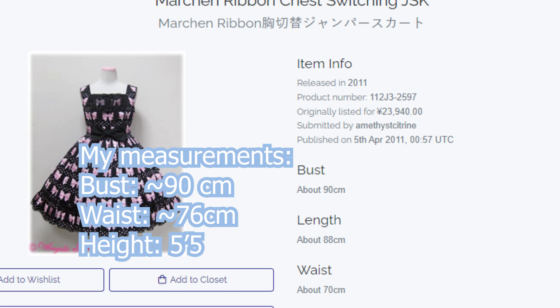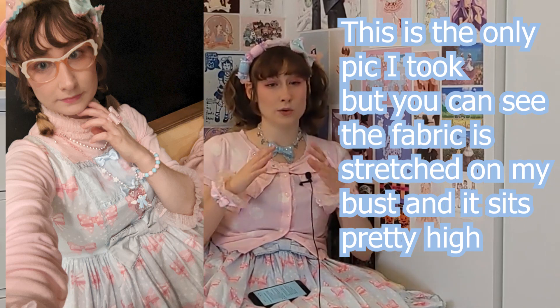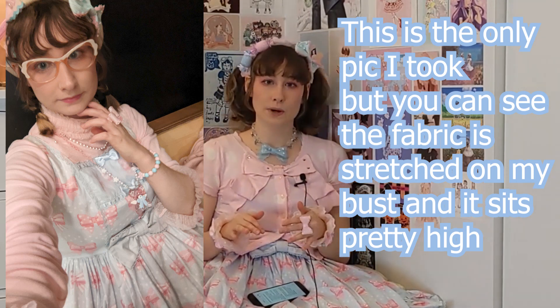I got March and Ribbon and Toy Fantasy (the original release) altered. When I received March and Ribbon in the mail, I thought it might fit me based on the Lace Market seller's description, but I wasn't super sure because the measurements were pretty different from what was on the library. I tried it on and at first thought it fit mostly because I could zip it up. I tried to wear it out one time when my girlfriend and I went out to eat, and discovered that no, it did not fit — it sat at the widest part of my rib cage and was too tight. I had to unzip it and hide it under my cardigan.